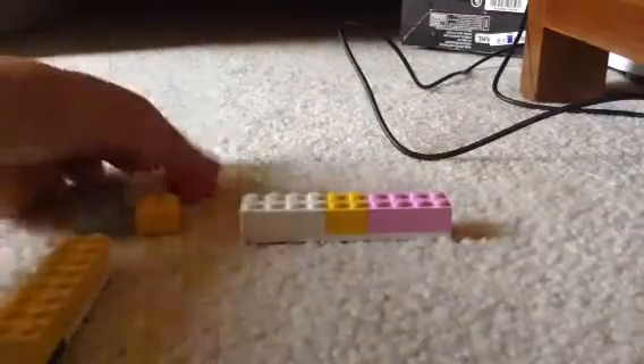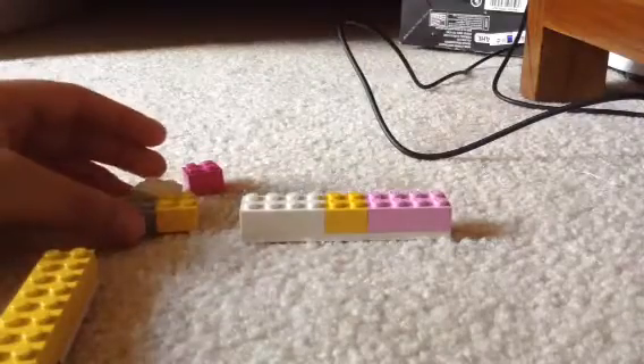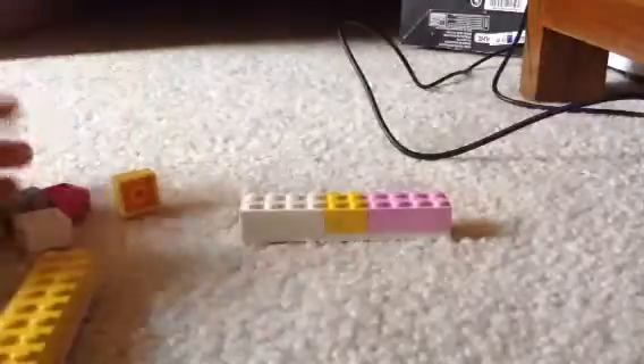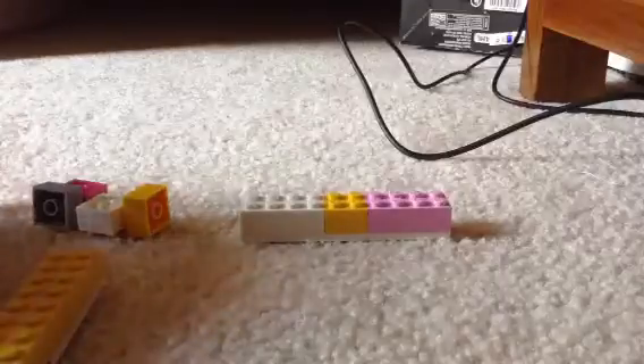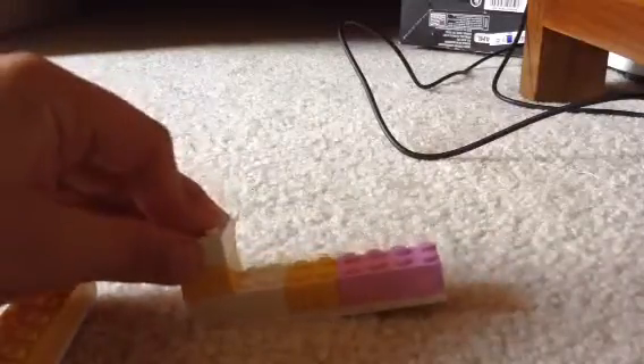You also need four of these little mini cubes. So here are the directions: get the longest one, the 2 by 10, and put each of the mini cubes onto each other at the left end.